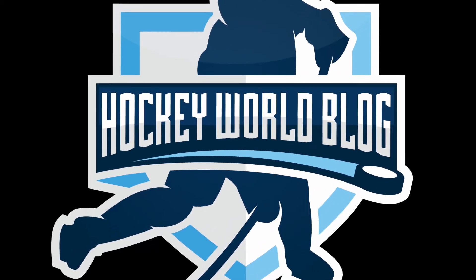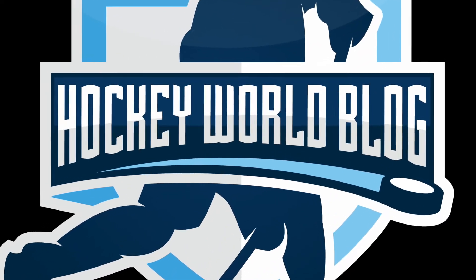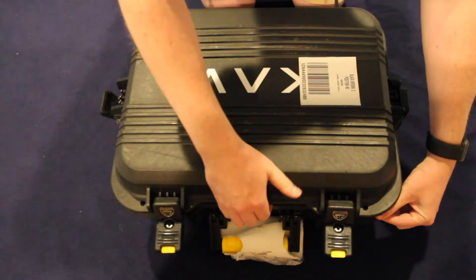Hey everyone, Matt here from HockeyWorldBlog.com. Today we're going to do a quick unboxing of the 3D printed helmet from KAV Sports. So let's get started.